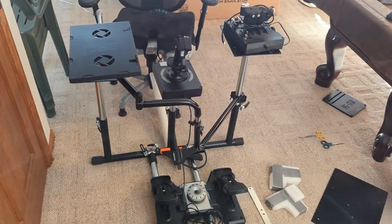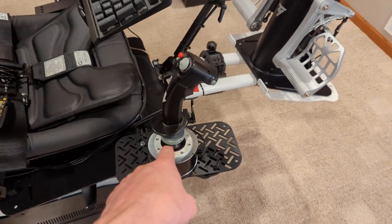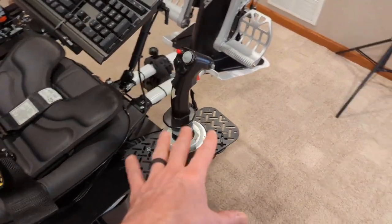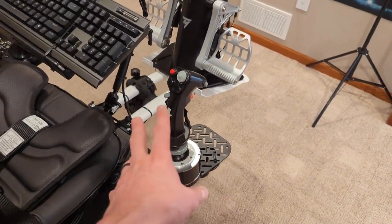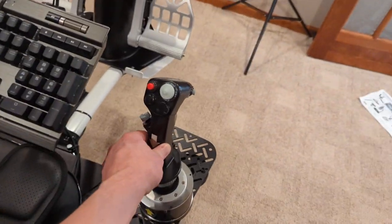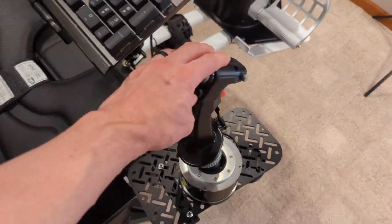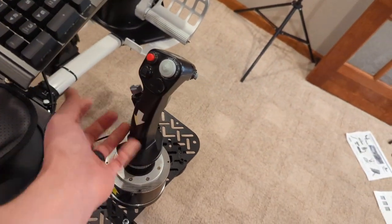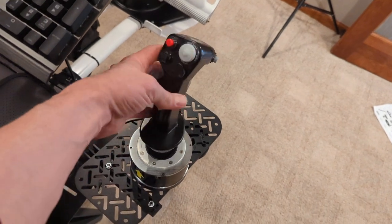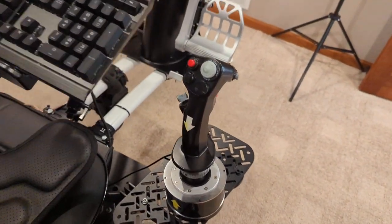Once you get into this and get serious about it, you're going to want these better setups. The Thrustmaster, Winwing — they're all kind of the same and they're really good. This joystick is legit modeled after an F-16, authorized by the company. If you unscrew it and just hold it in your hand, it weighs like four pounds — it's solid metal. You could kill somebody with it. It's not a toy.